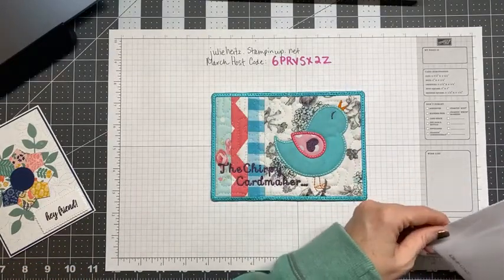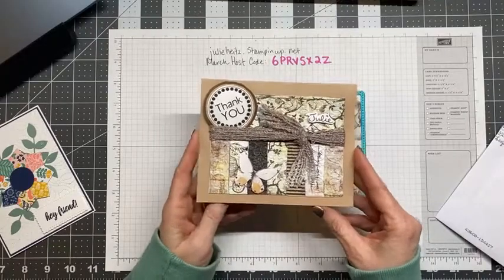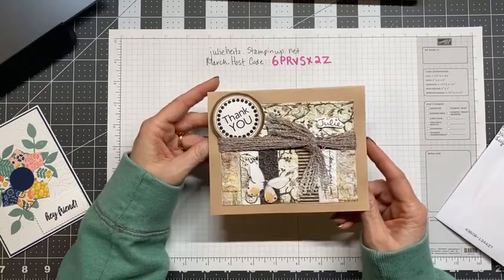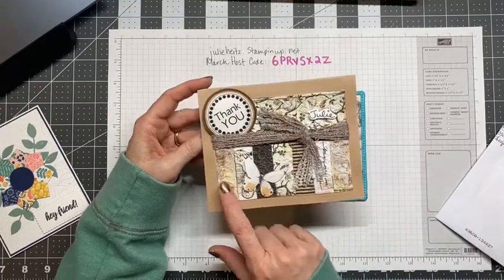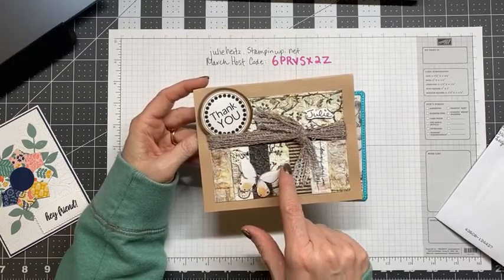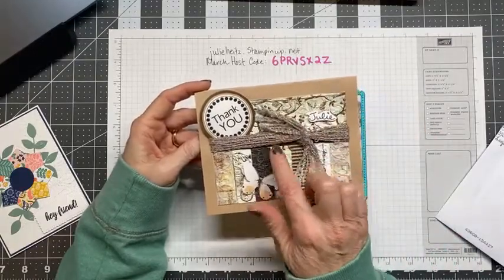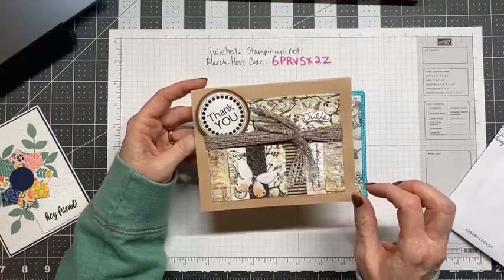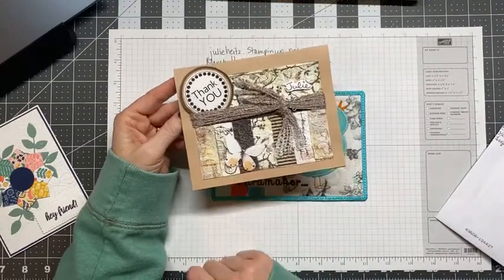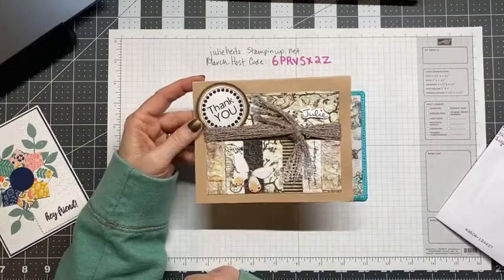My friend Lori near Kokomo sent me a thank you — I had sent her a box of things I wasn't using, including some embossing folders. She sent me this really beautiful thank you card. She used the one six by six plus one sheet wonder. Look at how beautiful this yarn is — the thickness is perfect and the proportions in this card are really beautiful. She personalized it with my name and the thank you. She's my butterfly girl; she loves butterflies. I'm just really in love with this ombre yarn.